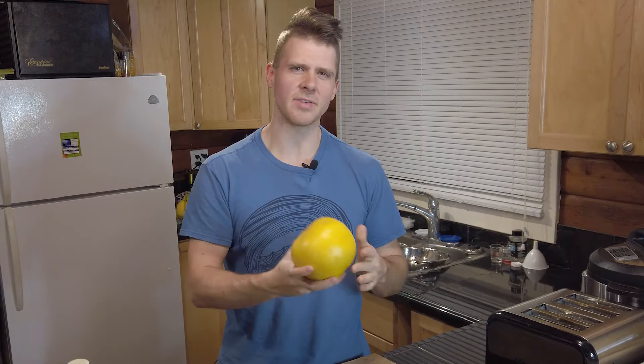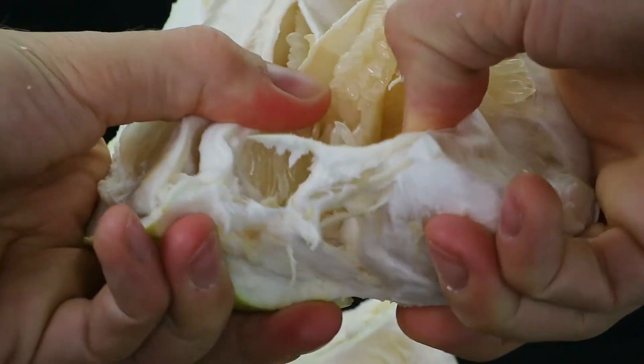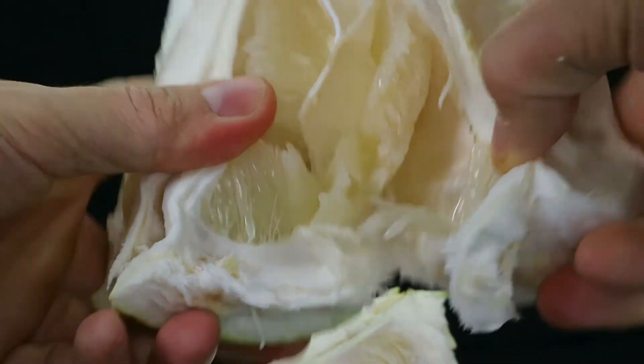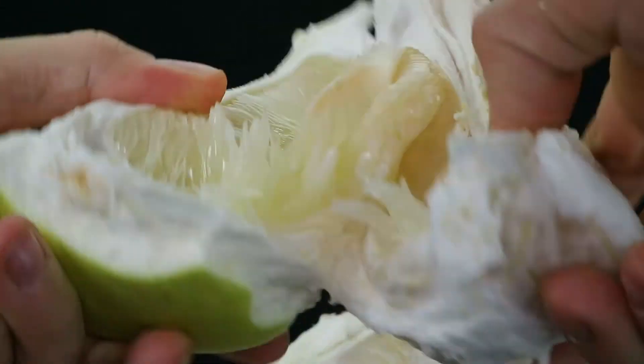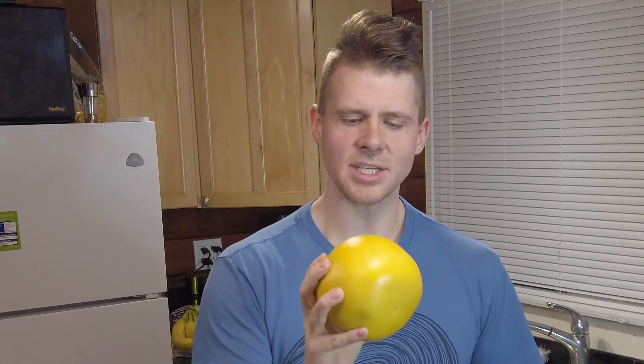Each country has kind of their own variety. Like if you get them in Vietnam they'll be a dark green on the outside, and in China they have a honey pomelo which will have a golden colored flesh. Some of them have a pink colored flesh, and they all taste quite a bit different considering they're the same fruit or the same family.